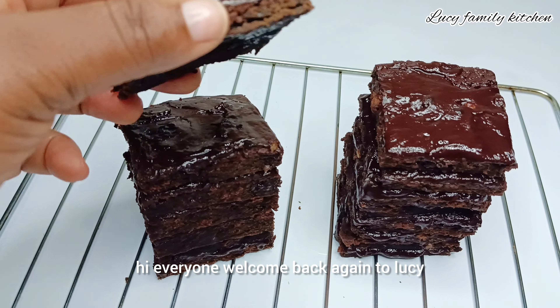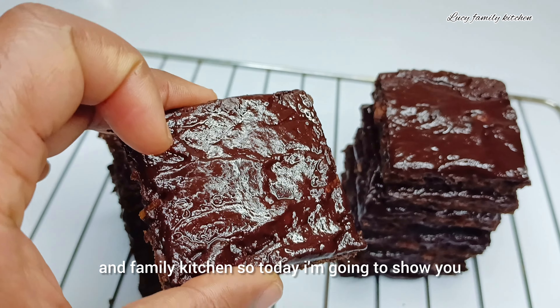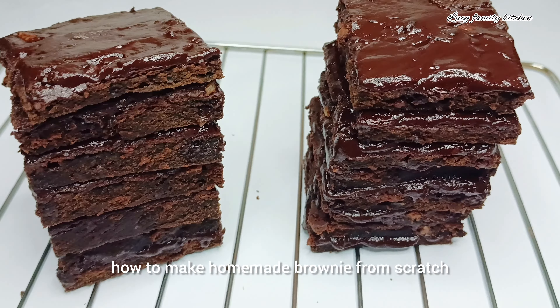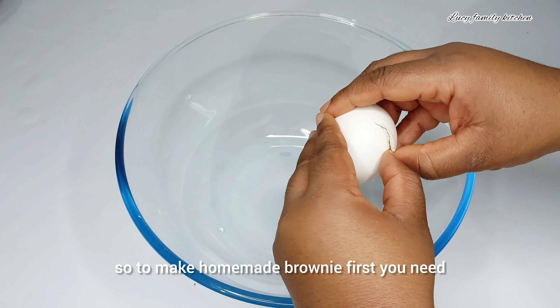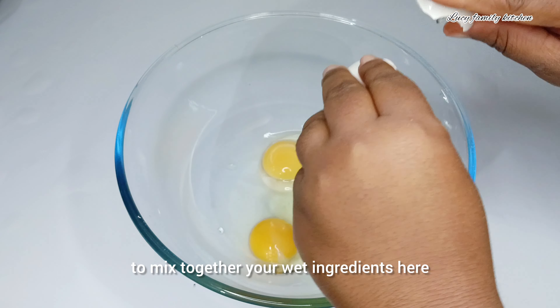Hi everyone, welcome back again to Lucy and Family Kitchen. Today I'm going to show you how to make homemade brownie from scratch. To make homemade brownie, first you need to mix together your wet ingredients.